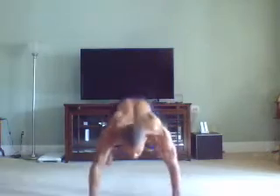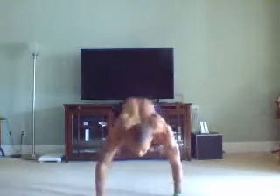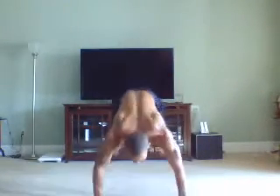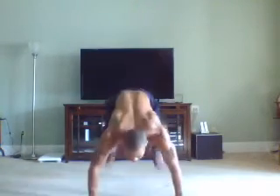We want to stay low on our jump back and forth. Tuck as high as we can. Stay low. Two more. Last one. Good job.